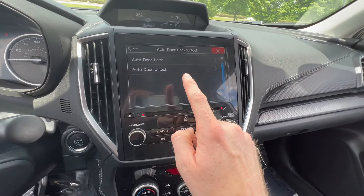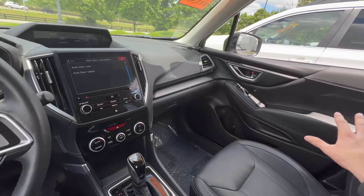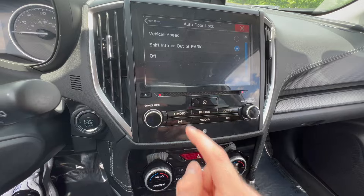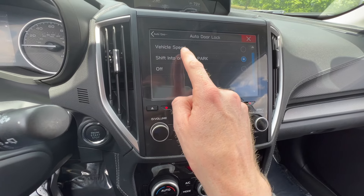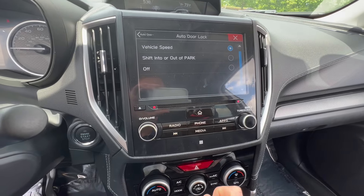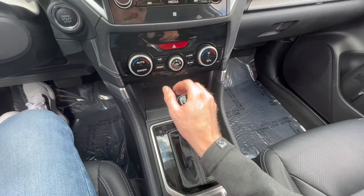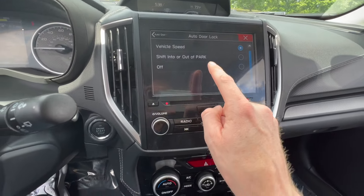You have two main options here: auto lock your doors or auto unlock your doors, and this applies to all doors including the passenger doors. Under the auto door lock function you have three options: automatically lock all doors when you reach a specific vehicle speed — I believe it's 12 miles per hour or greater — the second option is whenever you shift into or out of park, and the third option is to turn this function off completely.